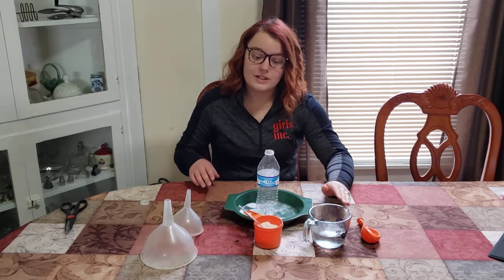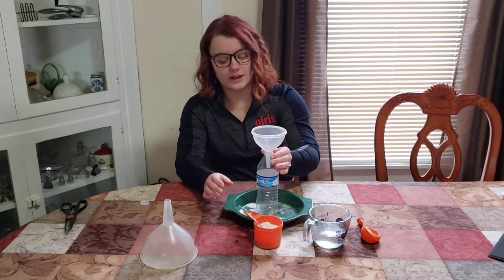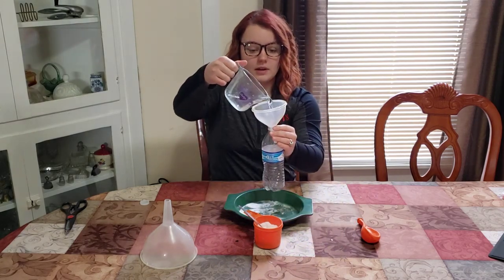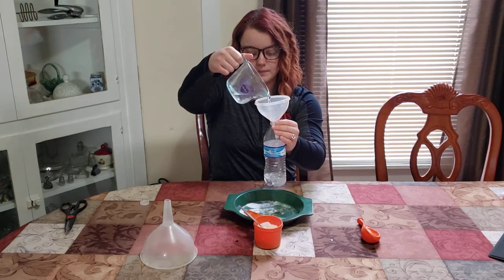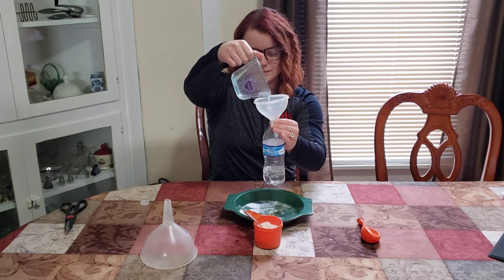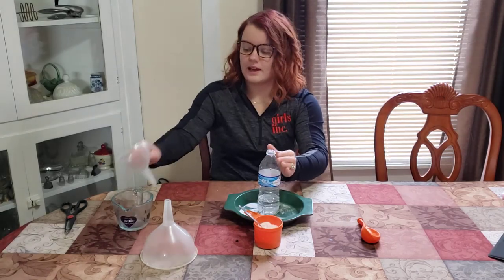The first thing you're going to want to do is use your funnel to fill the water bottle up with white distilled vinegar one-third of the way up. Put it in there and tap off the excess.